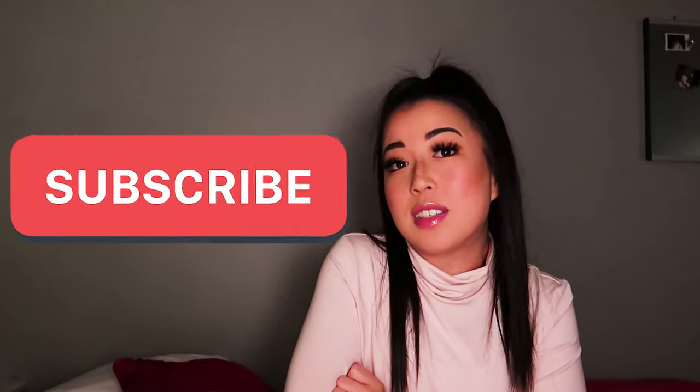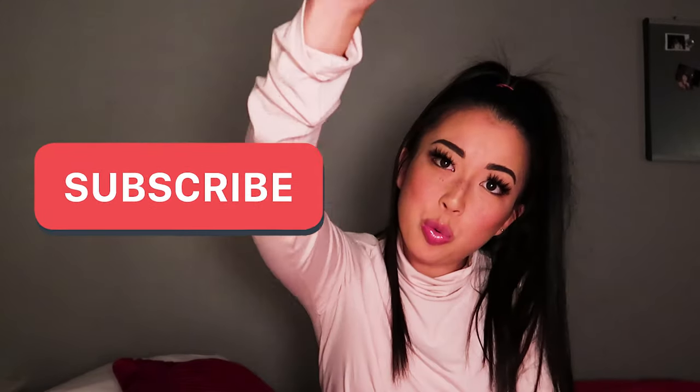That was 25 facts about me. Thank you so much for watching — I really hope you get to know me a little bit more, my vibe, who I am as a person. If you like this video please subscribe. I post every Sunday, or I try to at least, so stay tuned and I'll see you next week. Bye!